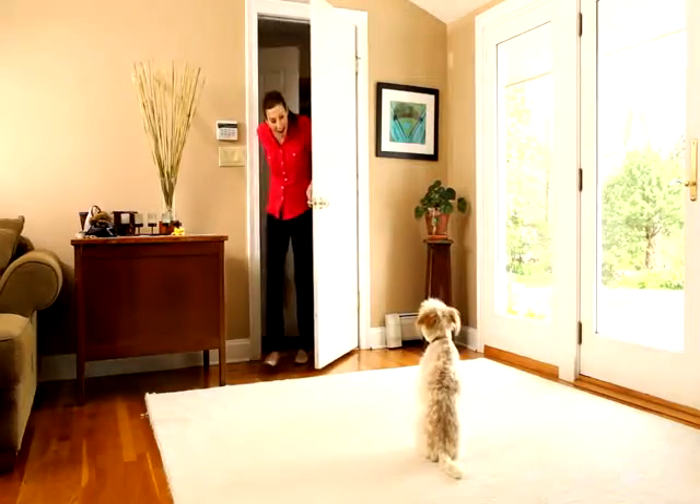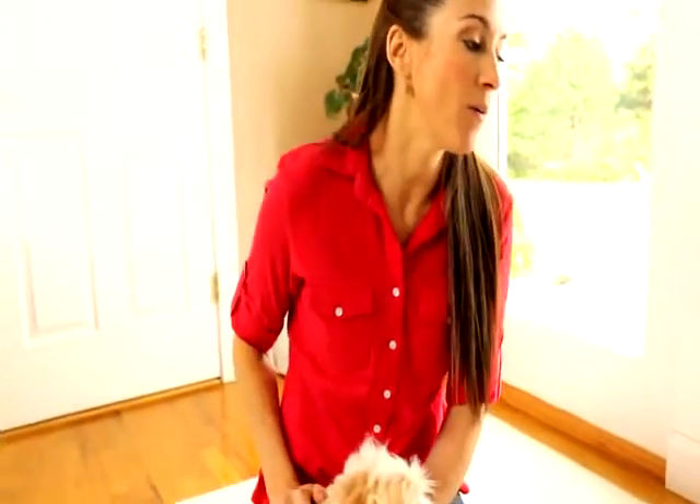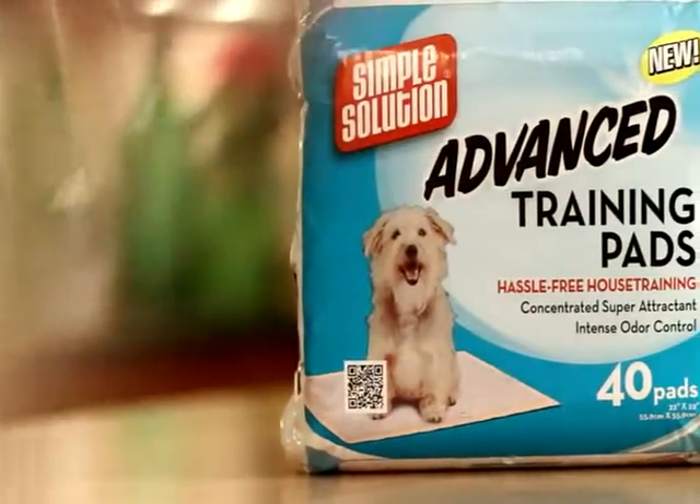Inside every dog is a good dog, even when he creates his own outhouse inside of your house. I'm Andrea Arden, Expert Dog Trainer, and I'm here to talk about Simple Solution Advanced Training Pads and how they can help bring out the good in your dog.